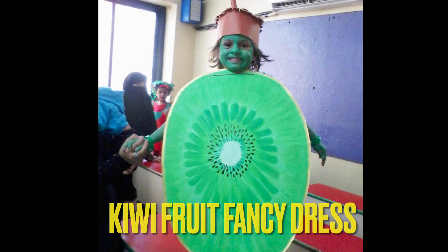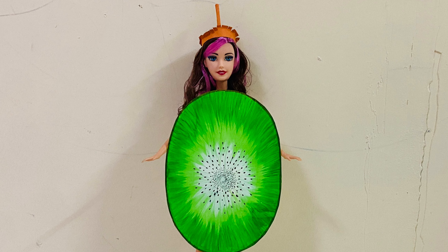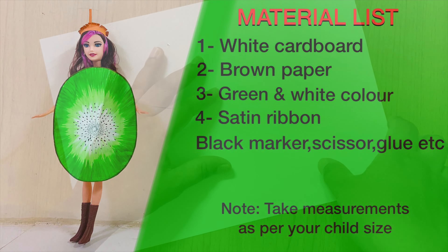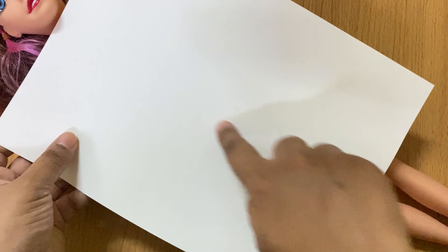Hi friends, today I am going to tell you how to make a kiwi fancy dress in a very simple and easy way. You can make it from materials at home. So, we will start.